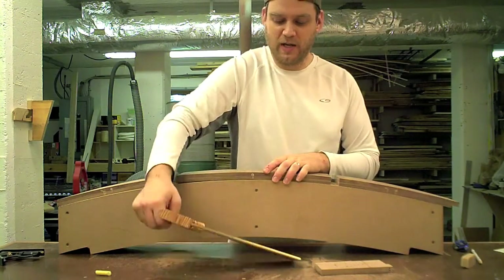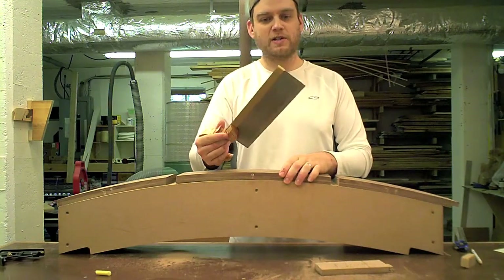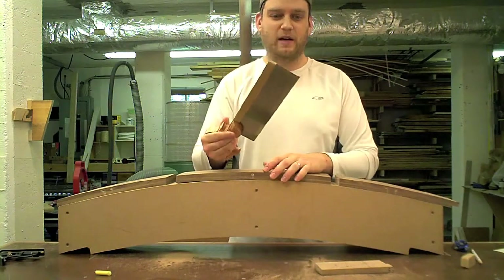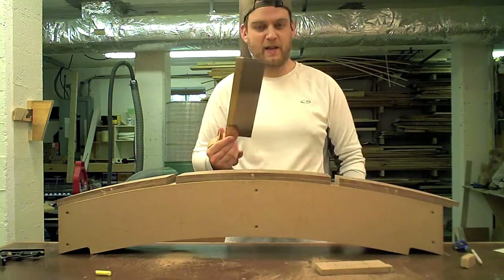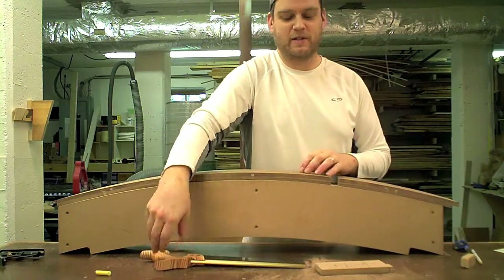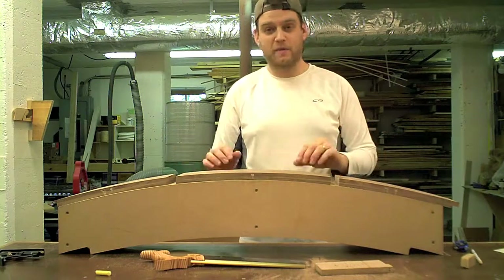For this operation I used the Lee Nielsen carcass saw — it's crosscut, 14 points per inch, and this saw is great. It cuts really beautifully, very smooth, and I'm really happy with it. This is the first project I've used a handsaw on, so I'm definitely a novice, but it was really easy to follow those layout lines and make those two cuts.